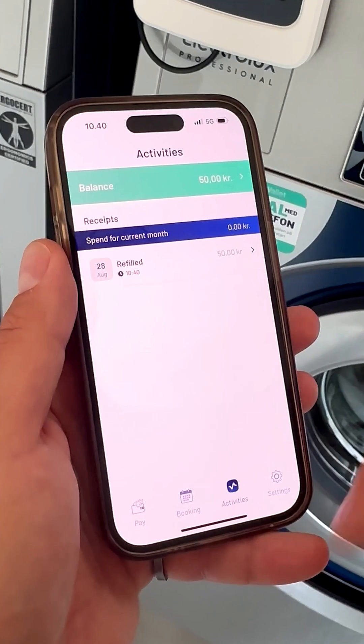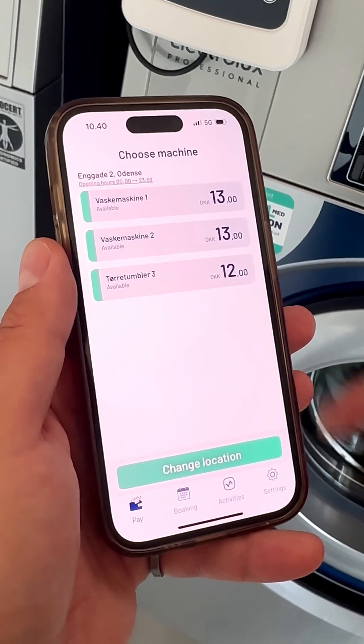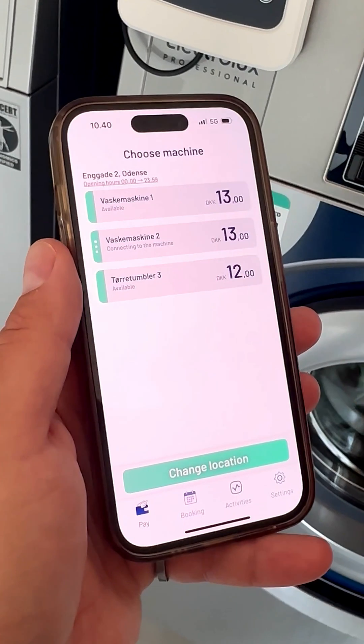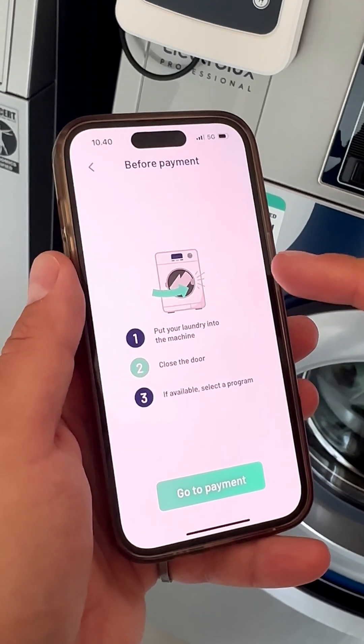Now you're ready to start washing. I am choosing machine number 2. Follow the guide, add your clothes to the washer and close the lid.